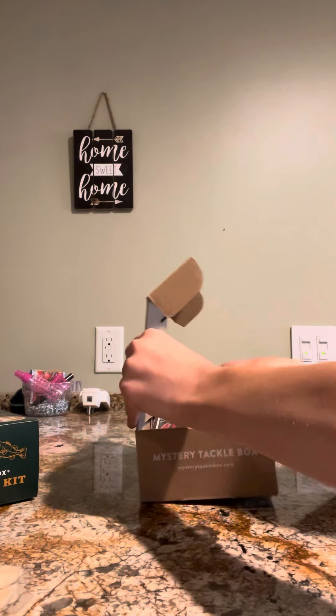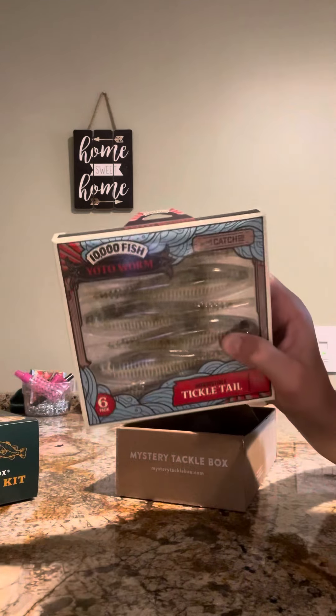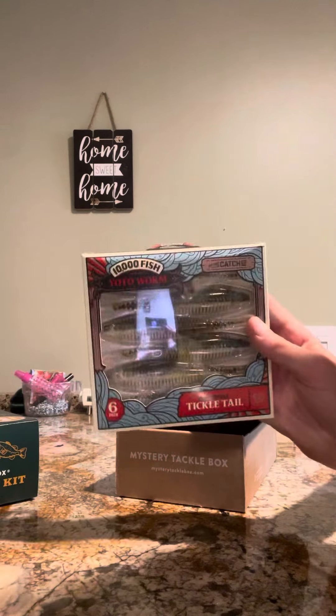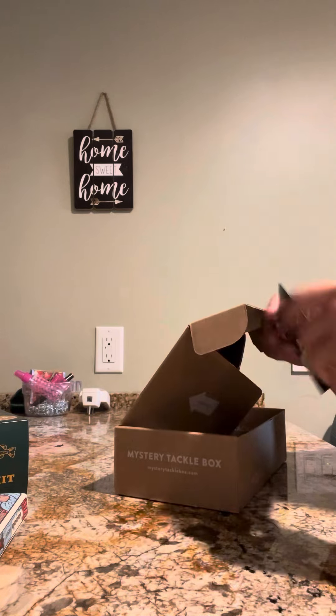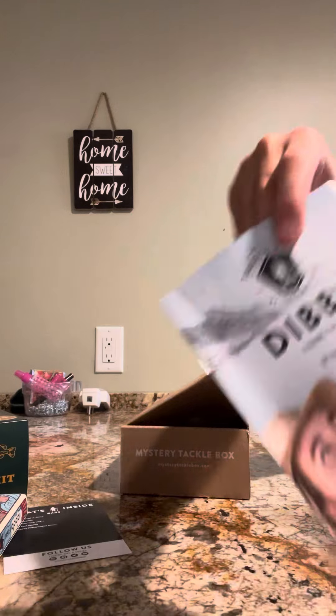And then these huge worms — I don't even know what this will catch, like huge bass or something. Pretty good. And I think that's it. And then it comes with like a pamphlet and tips and tricks.